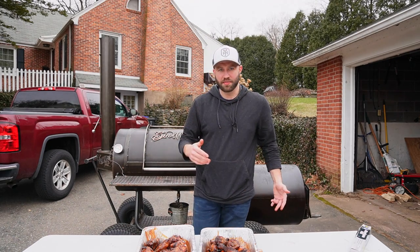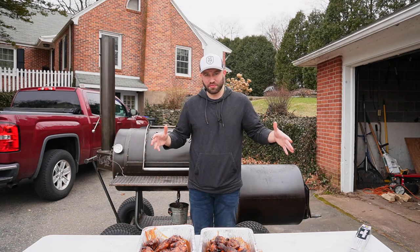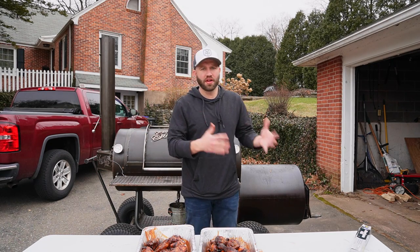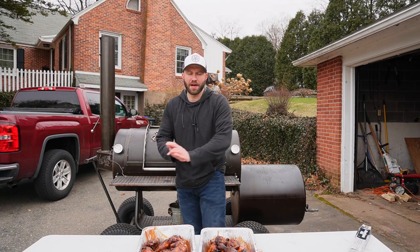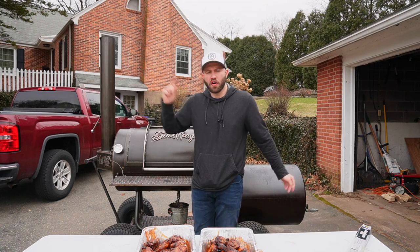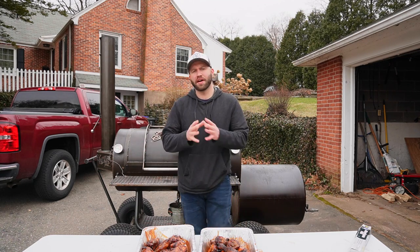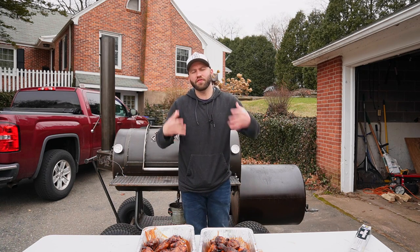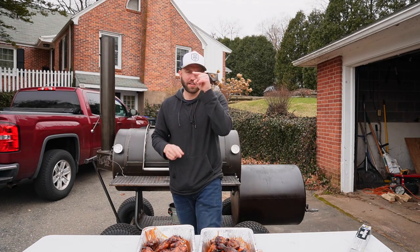Thank you once again for checking out this episode of Fatty's Feast. If you like what you saw, please smash that like button to get this content out to more people. I want to share my love of barbecue with everyone — the more you like and comment, the more people my content will reach, and I'm extremely appreciative of that. Over here I'll put a video specifically designed for you, and over here I'll put my smoker chicken playlist — hours of entertainment just for you. If you love this average face, you can subscribe. Until next time: stay safe, stay happy, stay healthy, and stay hungry. Bye.